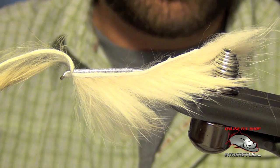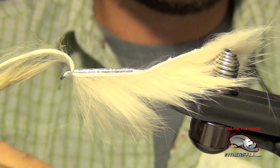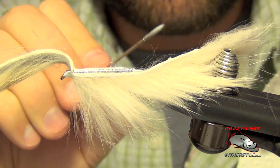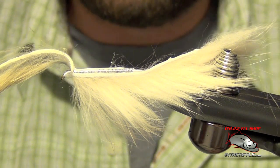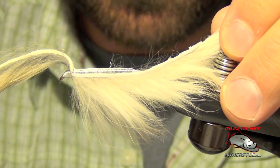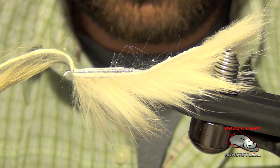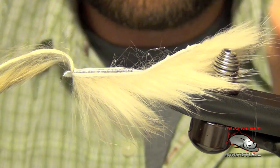I want to make sure I have a paper towel handy. What I do is put a little bit on my paper towel and then take my needle and add it to the fly, just a little bit at a time — got to be careful not to overdo it. I add some to the hide as well, trying not to get any on the actual fibers. You could also use a toothpick for this.